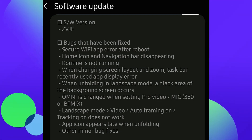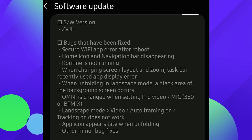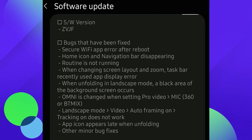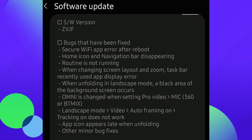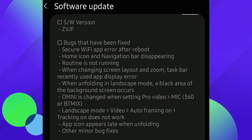When changing screen layout and zoom, the taskbar recently used app display error has been fixed. When unfolding in landscape mode, a black area of the background screen occurring has been fixed. The omni mic changing when setting pro video on the 360 to BT mix, landscape mode video auto framing tracking not working — that's been fixed. App icon appearing late when unfolding and other minor bug fixes as well. Nice little update for the Galaxy Z Fold 4 — they pushed it out really quick, about a week after the regular version.